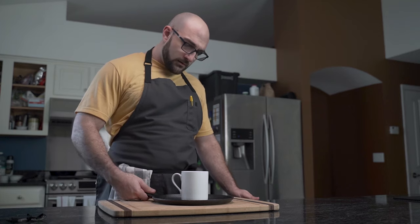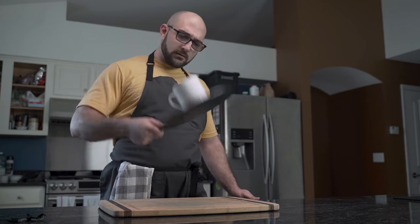Simply wipe off more and raise the heat. Make sure to preheat your pan before using it.